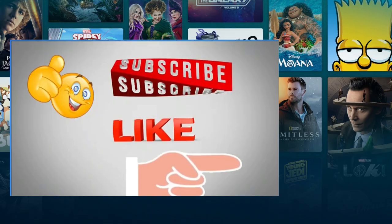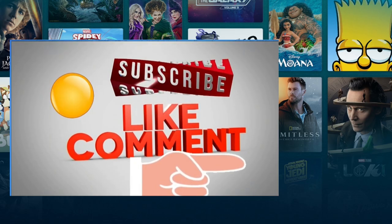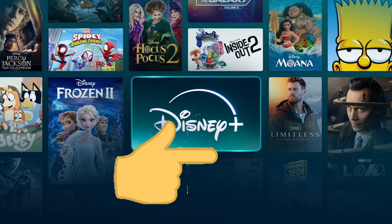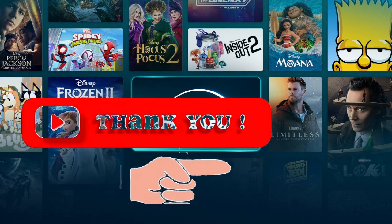Now that you've learned how to cancel your Disney Plus membership, please consider subscribing to the channel. If you have any questions, comment below and I'll respond. Click this card to explore more YouTube video tutorials. Thanks for watching.